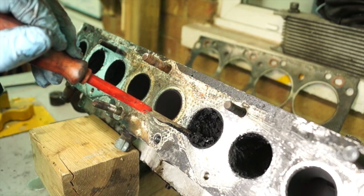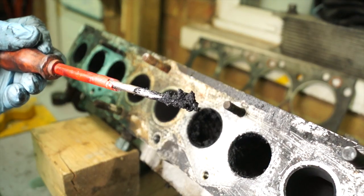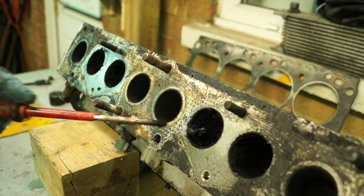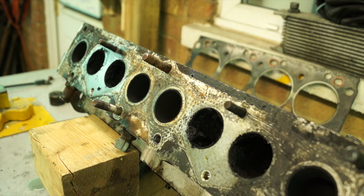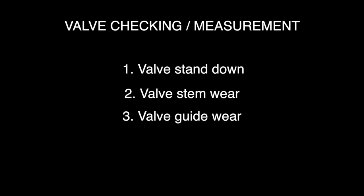With the inlet valve you can see a mixture of oil — possibly from the turbo — and soot from the EGR valve, which is not good. The best way to remove this is to steam clean the head. Checking measurements of the valves involves four operations: valve stand down, valve stem wear, valve guide wear, and valve spring free length.